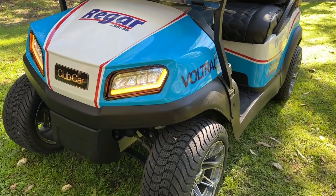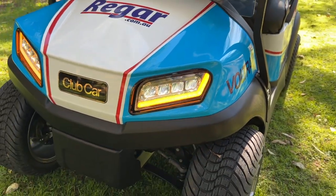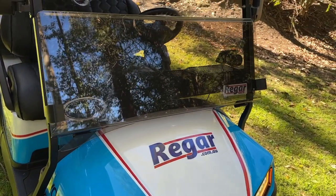Next we've got a headlight and taillight kit with indicators, brake lights and horn. We've also got a tinted windscreen.